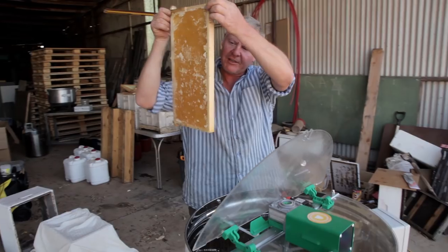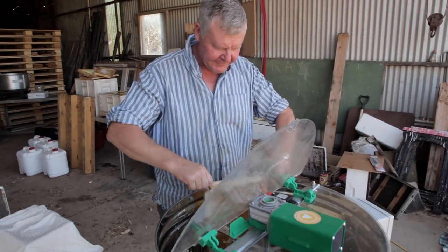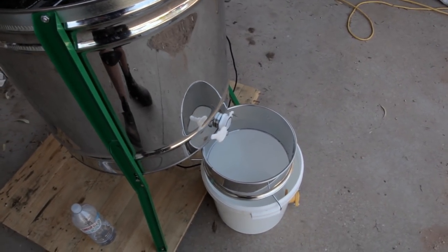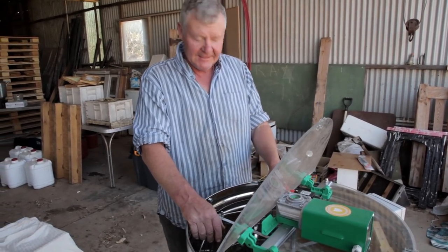As you can see, that's a beautiful fresh bit of honey. We're just going to put it in the extractor here and give them a bit of a spin. This holds eight frames and it's a bit old school because you've got to turn it around. I think the next one I'll buy will be different, but anyway this is doing the job at the minute.